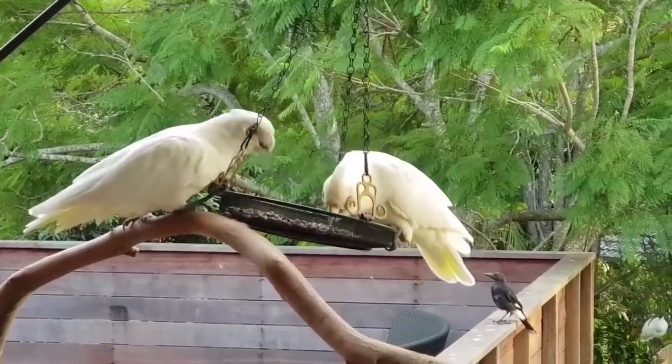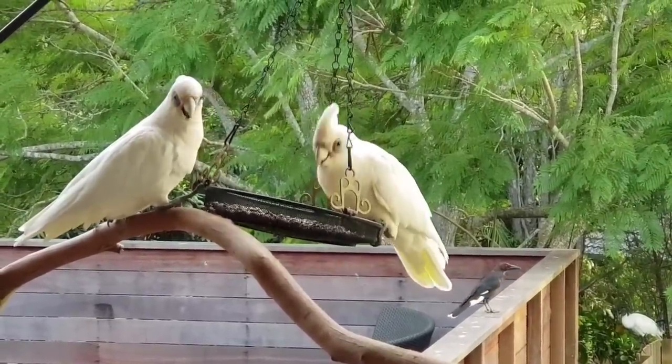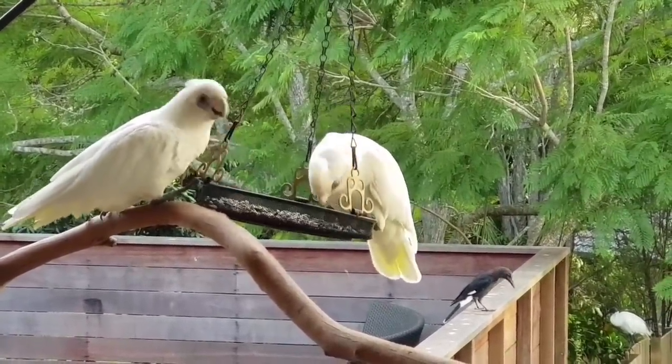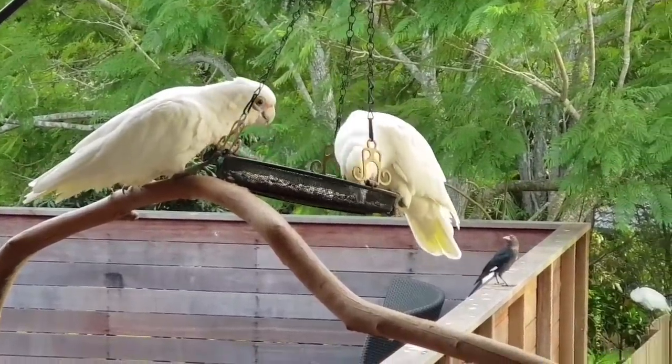I hope you're enjoying all this wildlife. I get something different pretty much every day in my backyard here in Queensland, Australia. You can see in the background there's a currawong. Alright, I'll let them finish in peace.